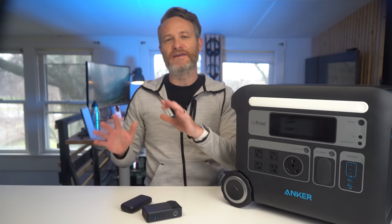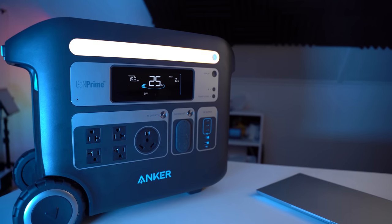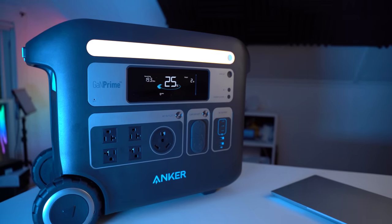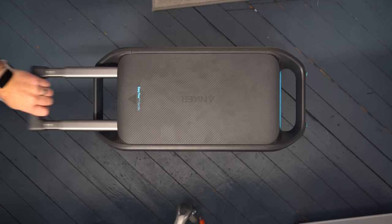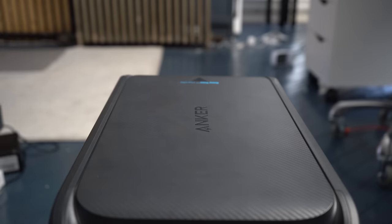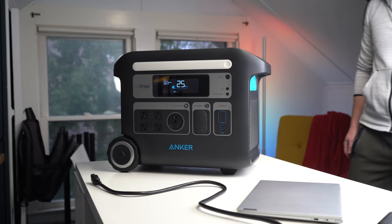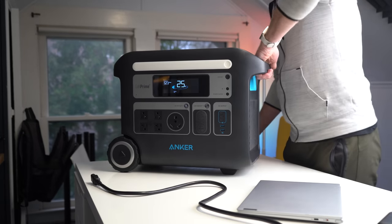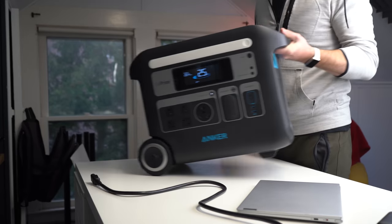Before we dive too deep into the internals, let's do a quick rundown of the overall design and its inputs and outputs. The Anker 767 sports a durable unibody suitcase-like design, thanks to its built-in wheels at the bottom and a pull-out handle at the front, making it extremely easy to pull anywhere you want, considering this thing isn't exactly light. To move it from point A to point B, simply pull out the handle and pull it along as you would a small piece of luggage. Those wheels also come in handy when adjusting the battery a couple of inches, since they act as a natural pivot point, and with the built-in handle you can easily move this around with a single hand.